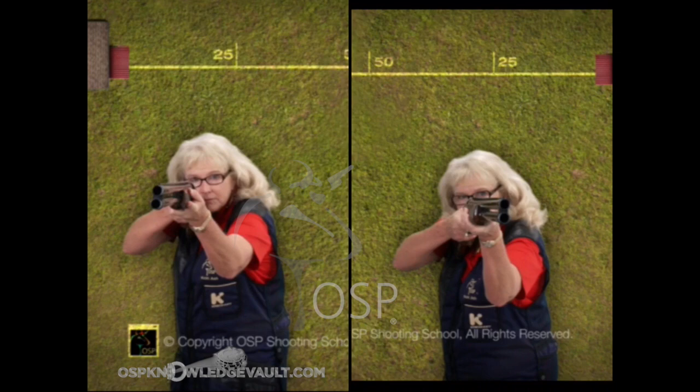Now let's look at the right-to-left crosser. The shooting eye sees the bird here and the gun there, but the whole bottom half of the non-shooting eye's vision is blocked by the gun. This is where all the eye anomalies come from — switching dominance, unclear picture — it's not coming from the shooting eye, because the shooting eye has an unobstructed view of the target and the barrel. It's the non-shooting eye that has half of its vision blocked that creates the confusion.